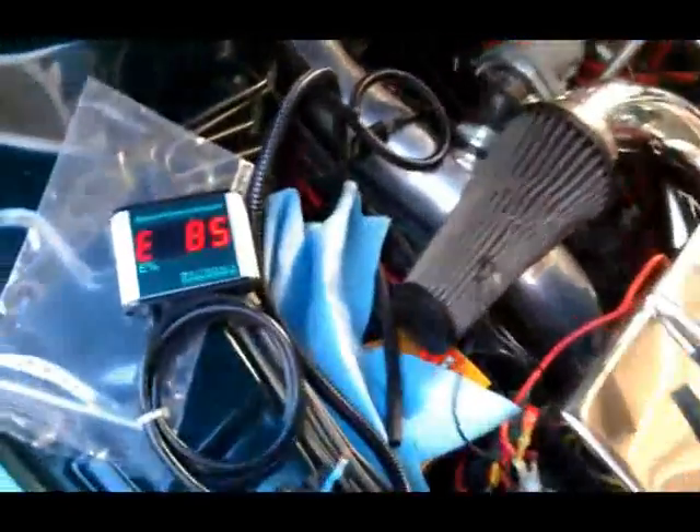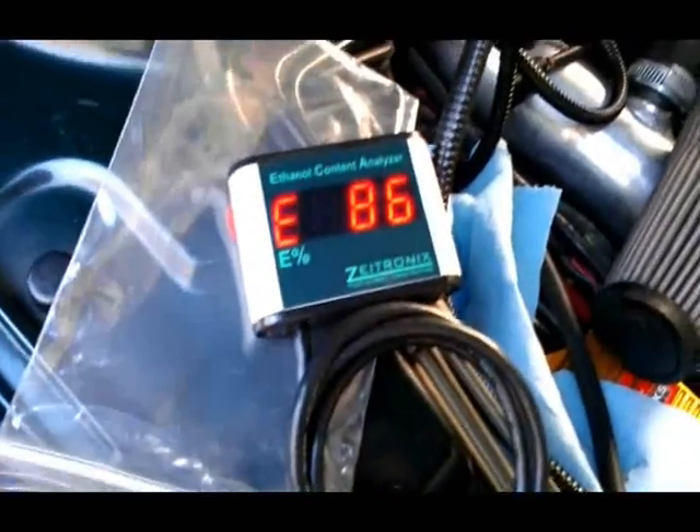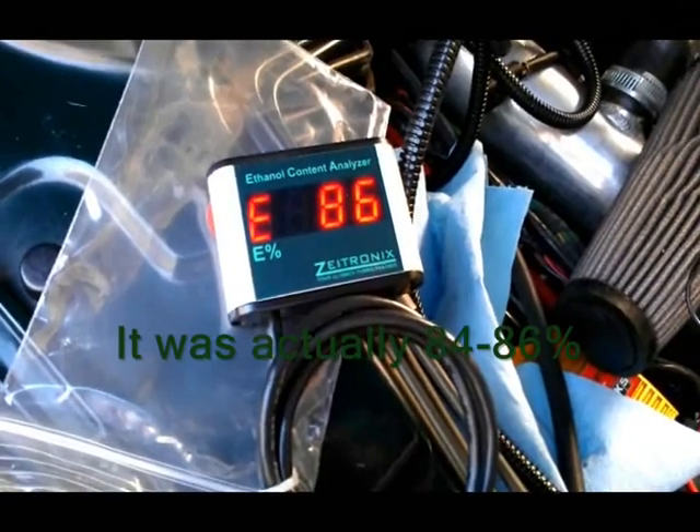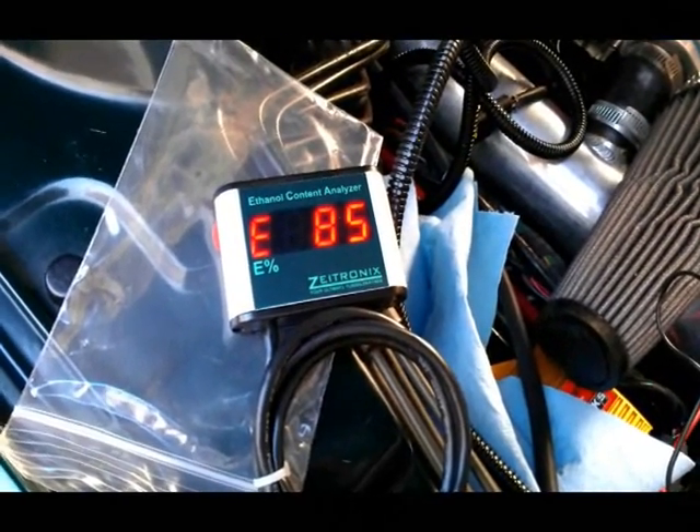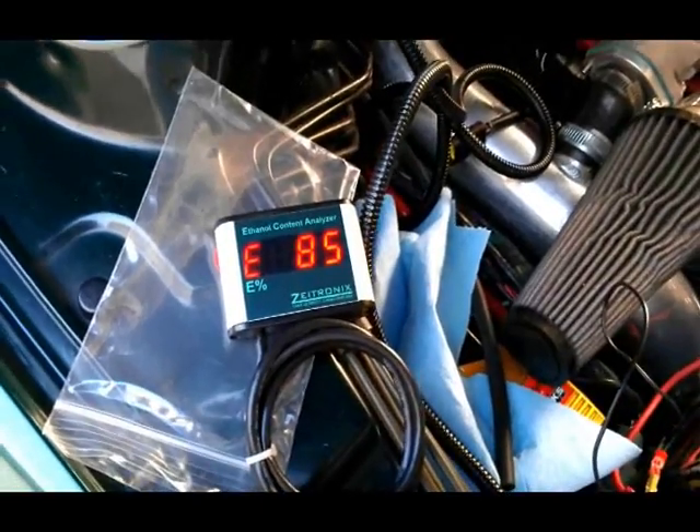Back under hood. And Mark is running about E86, E85 right now. No fuel leaks.